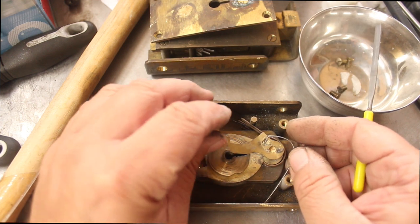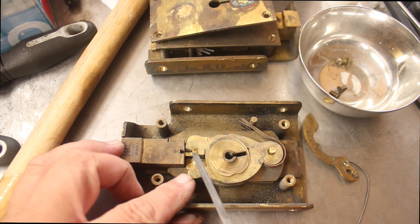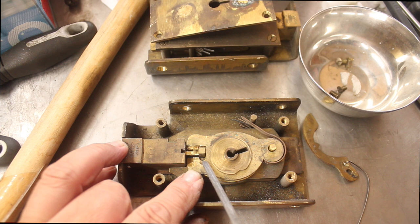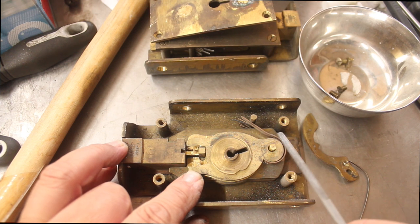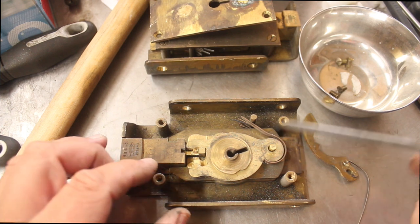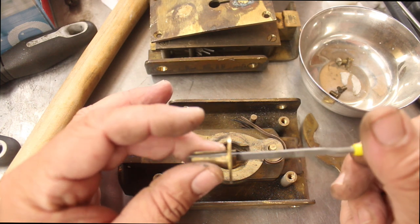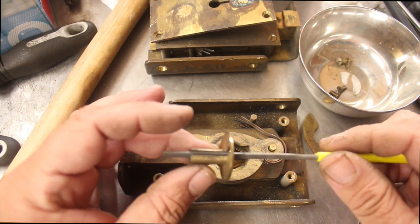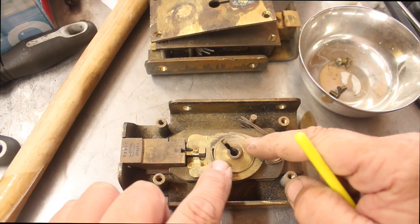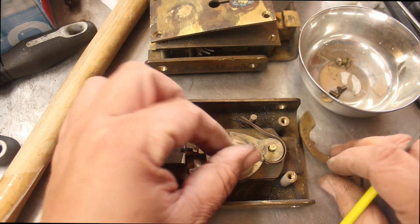Somebody's drilled here and you can see the score right there of where they drilled to get that sweet spot so they could get the bolt to move. It also looks like they drilled out the post for the levers. We have a curtain here which helps center the key — the key goes in and rotates around, it helps center the key and also prevents picking, because when it rotates it stops people from getting tools in and flicking levers up.